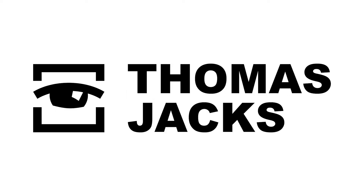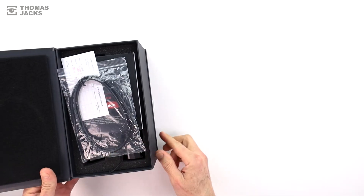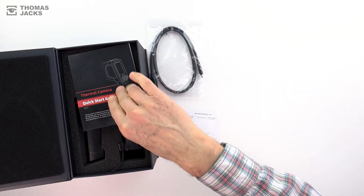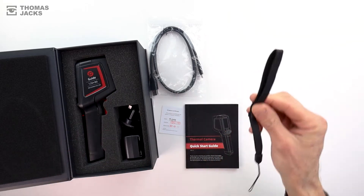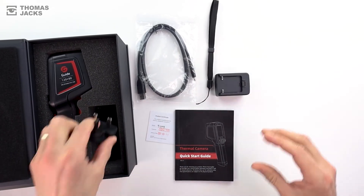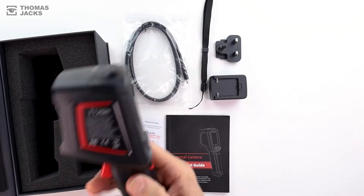Hi, I'm Dave from Thomas Jacks and this is the Guide T120H Viva Screening Thermal Camera. It comes with a fast charging USB-C cable, your warranty details along with a quick start guide, there's also a wrist strap, a charging plug, and of course your T120H Viva Screening Thermal Camera.